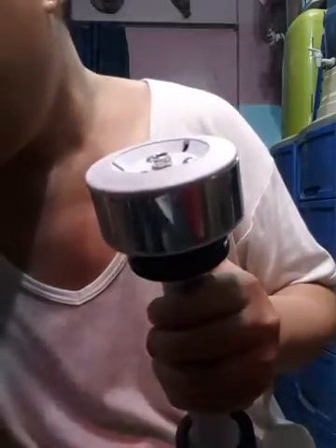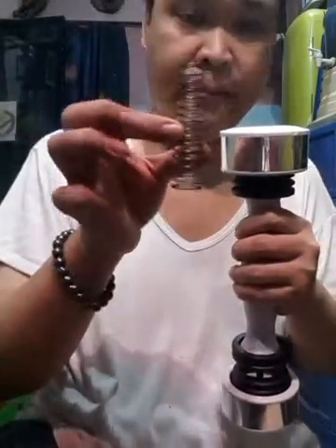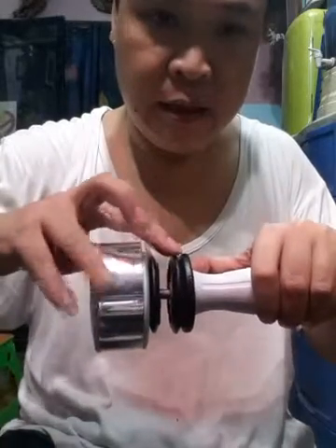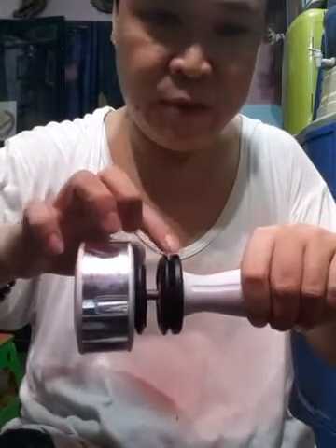I already removed the spring and it looked like this. Aside from removing the spring, I also slit two pieces of this rubber.